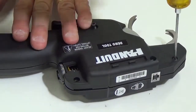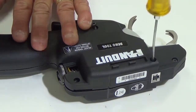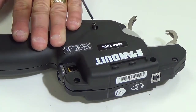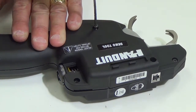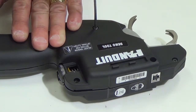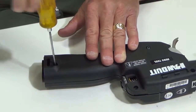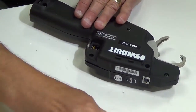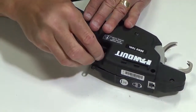Go ahead and tighten the screws — just snug them down. Tighten the two on this side, one here, and one in the back. For the last screw, before putting it in, slide the counterbalance holder into the slot in the tool, line up the hole, and then put that screw right in.